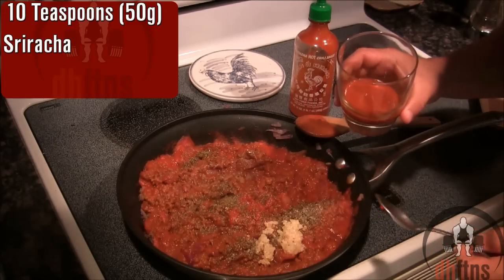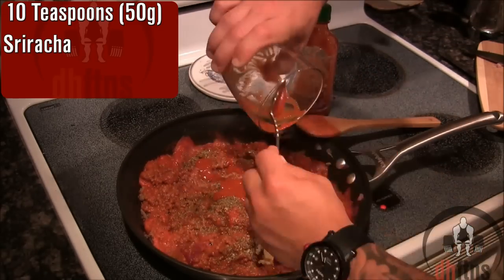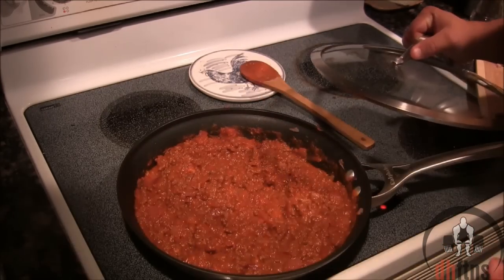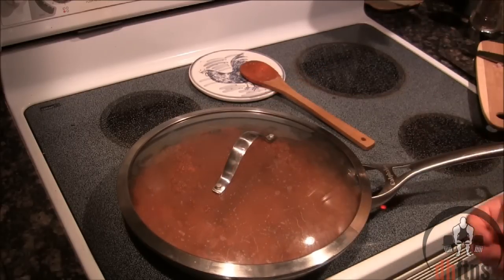And last, add 10 teaspoons or 50 grams of sriracha. Stir everything together. Once everything is mixed together, put the cover on and just let it cook for 15 to 20 minutes on low heat.